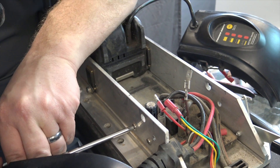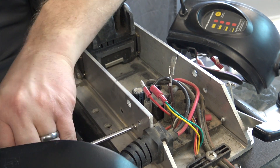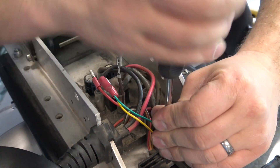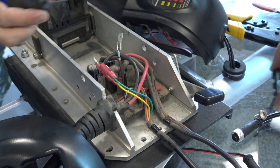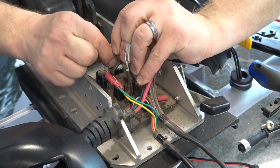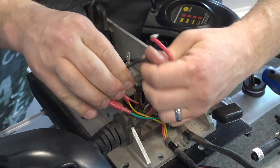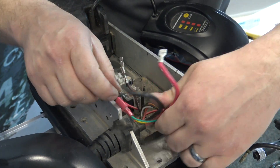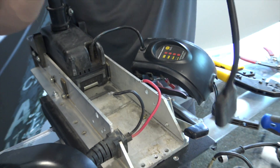Next, we're removing the control board mounting screws. Pull these out and set them aside. Then we remove the clamp, pull this out, and next we remove all the connections to the board. Clean them out. Finally, the whole board can come out. This gets discarded.